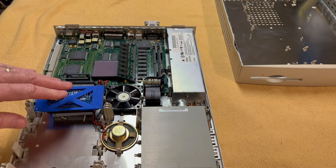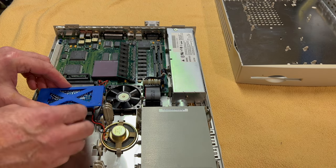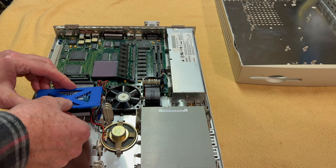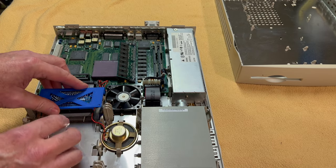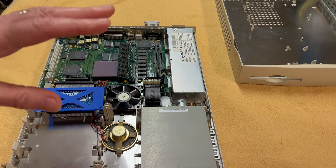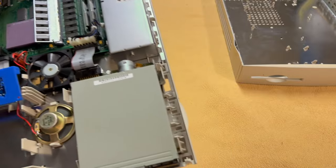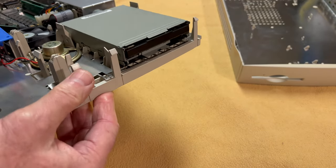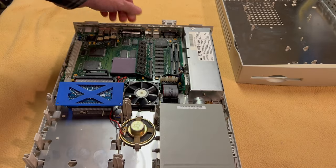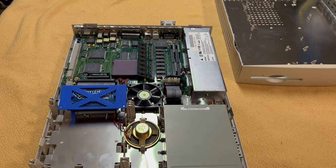I need to get a better connector so the cable isn't so bunched up in there, because it's very tight and it's kind of hard to snap the cover down with it right up against it. But the amazing thing about this Quadra is the plastics are in great shape — nothing is broken, nothing is cracked. Very lucky on that. It was probably stored away in some closet.